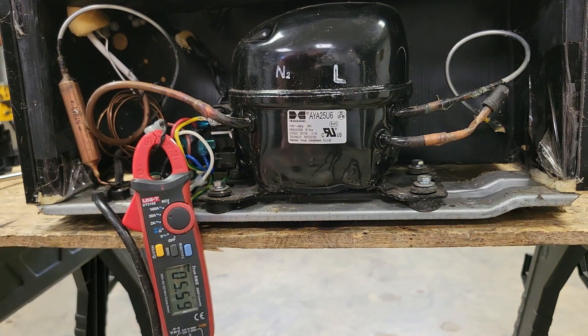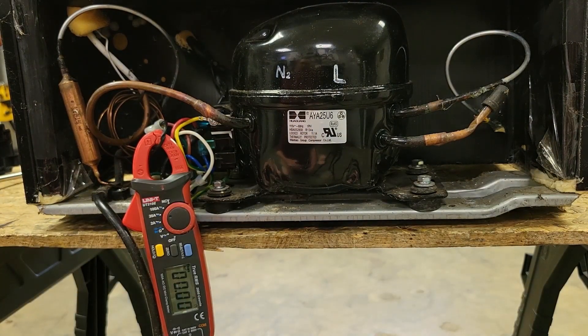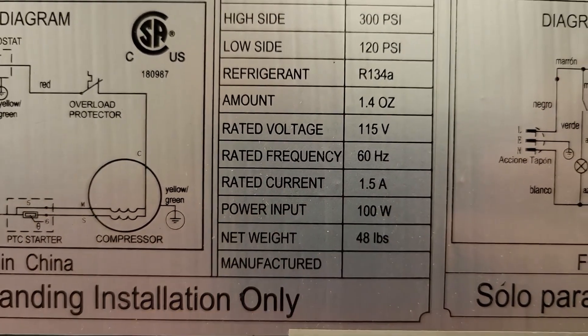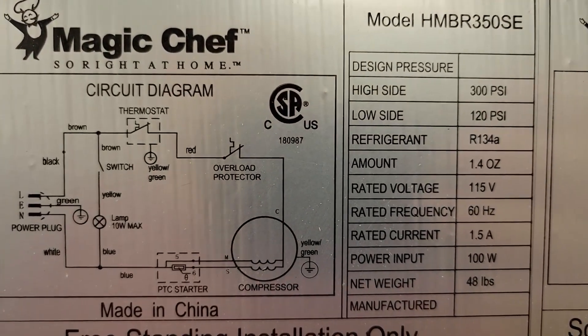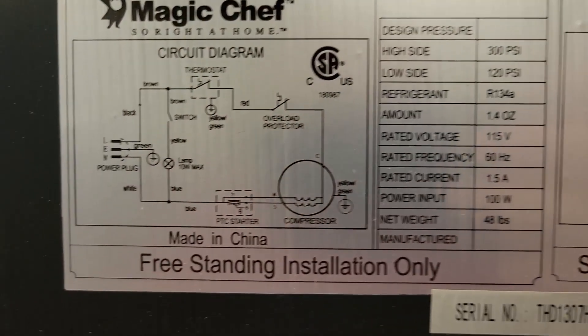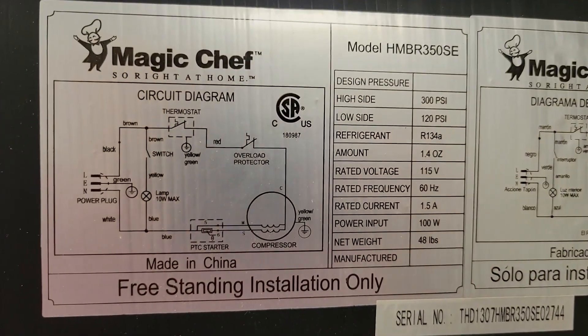Let's wait and watch the current while that overload resets. It's reset — we've got about 5.6 amps again, and it opened again. What's happening is it's trying to turn the compressor on, running for just a second or two, then opening because it thinks it's being overloaded. Looking at the rating plate, the rated current is supposed to be 1.5 amps. So that 5 amps is way out of the ordinary, which explains why that overload is clicking. My initial thought was hoping 5 amps wasn't out of the ordinary, but at 1.5 amps rated — yeah, looks like the compressor is bad.